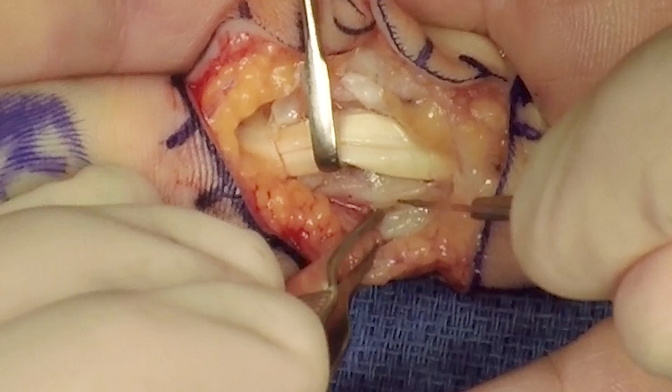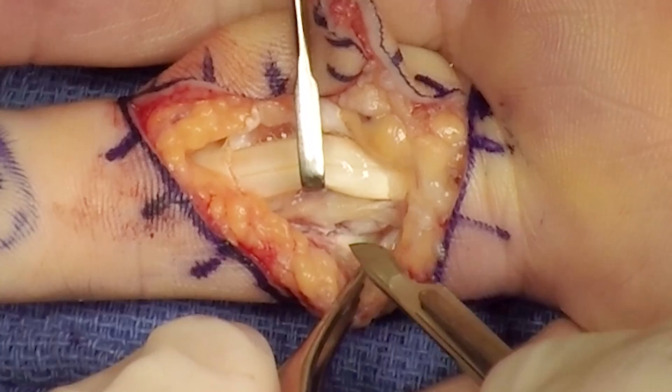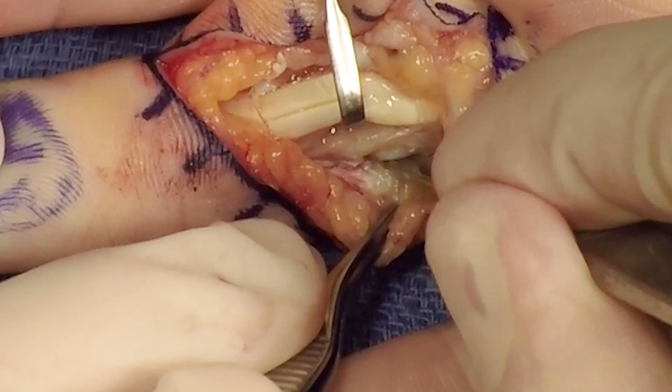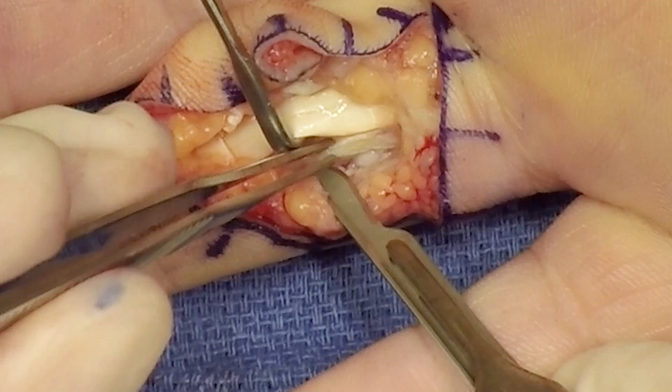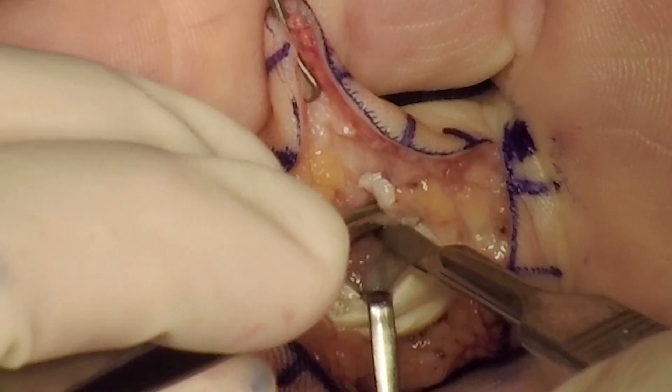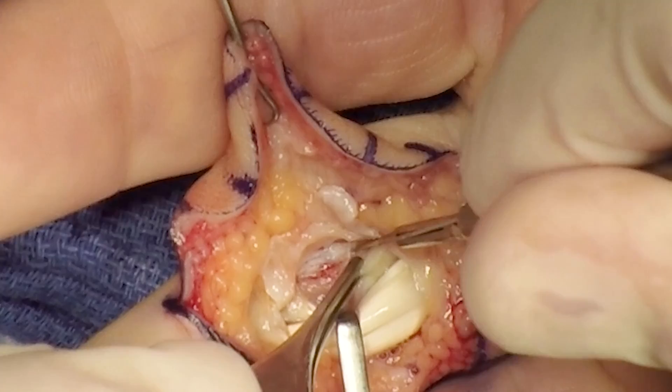The joint is entered between the accessory collateral and the volar plate. The collateral ligaments are released off the proximal phalanx. The volar plate is then released distally off of the insertion on the middle phalanx. Releasing of the collateral ligaments as well as the volar plate is then performed on the radial aspect of the joint.